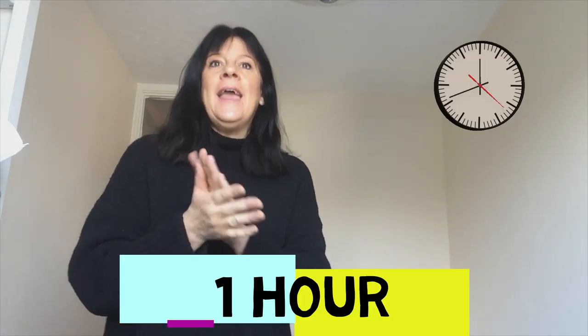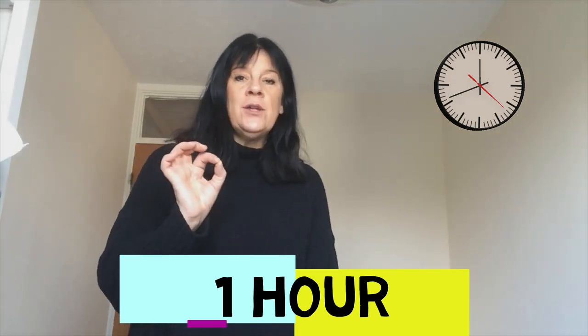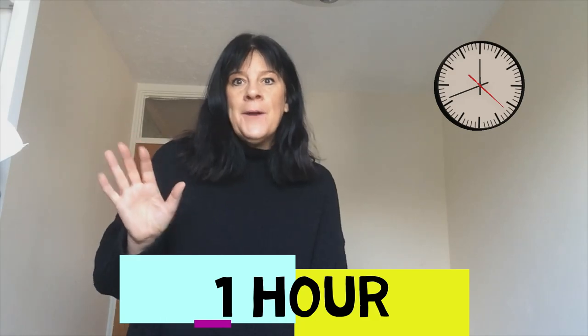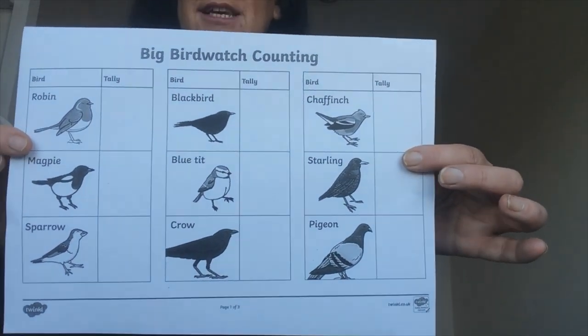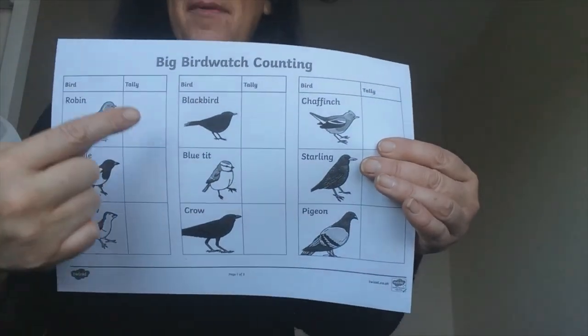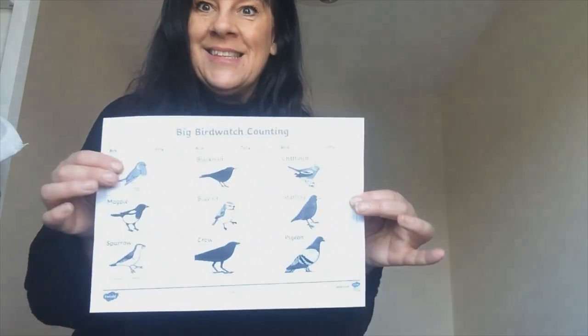What we need to do is count the birds that we see in one hour. We need to find a spot in your garden or a park, have a little sit down and have a look around. We've got a nice big bird watch counting sheet here so we can mark off when we see certain ones. We've got pigeons, starlings, chaffinch, blackbirds, blue tits, crows, sparrows, magpies, and robins.